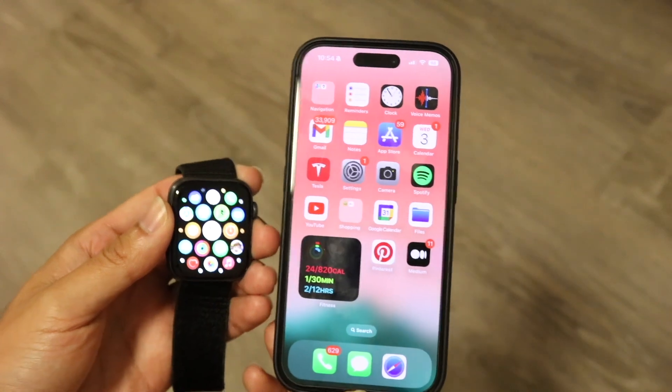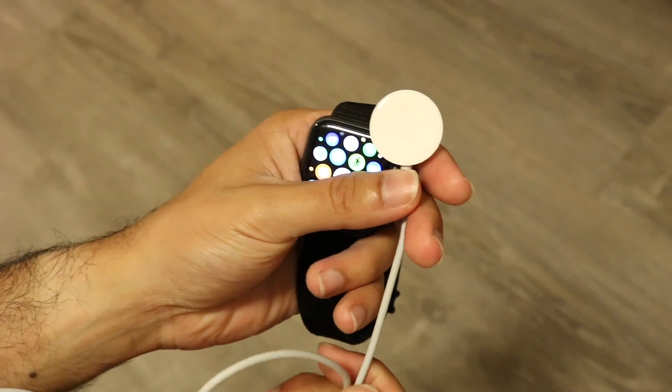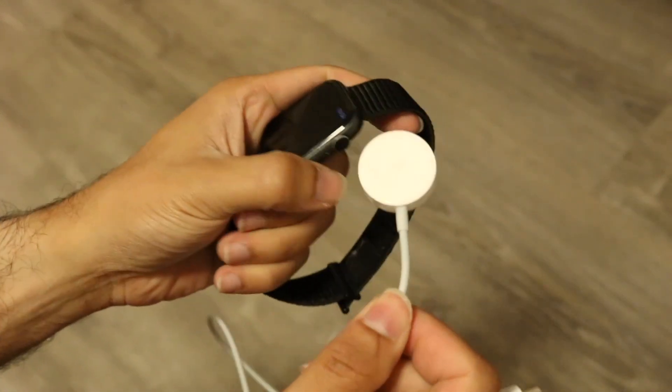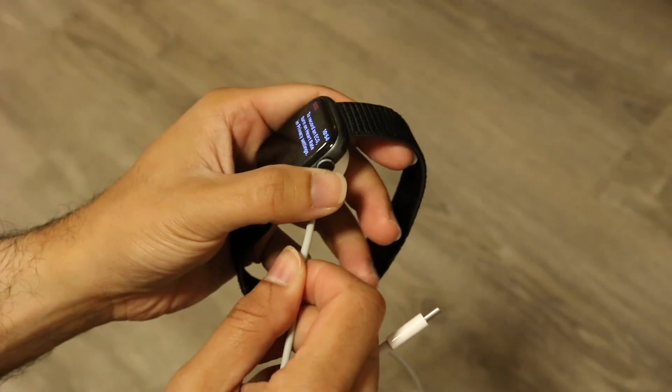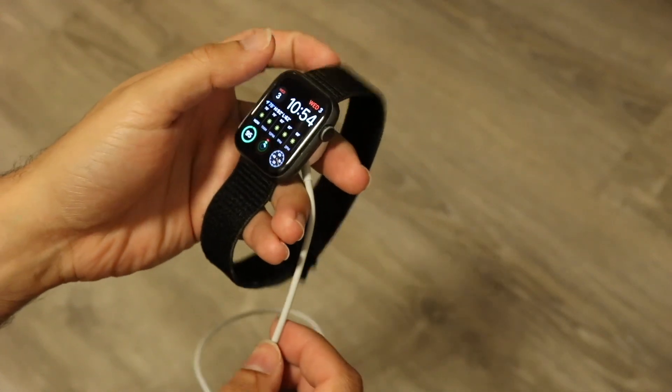What you want to start off by doing is grab your Apple Watch charger. You will need to have a USB Type-C to Apple Watch charger just like this. On one side, you want to go and connect the Apple Watch straight to your particular device right here — connect the Apple Watch charger just like this.